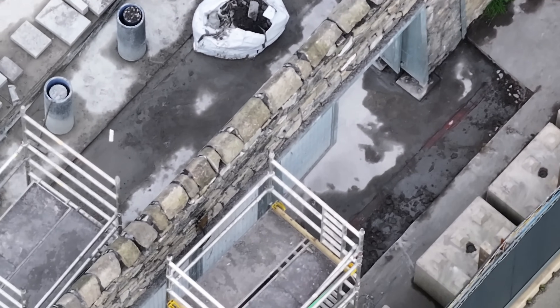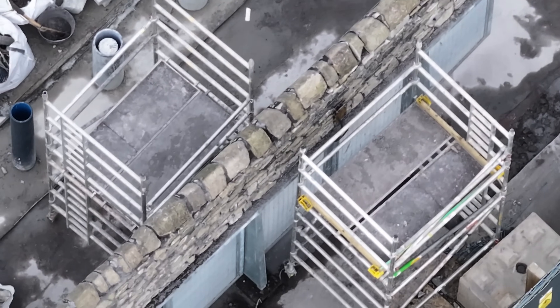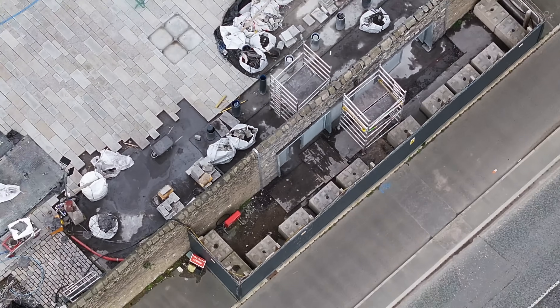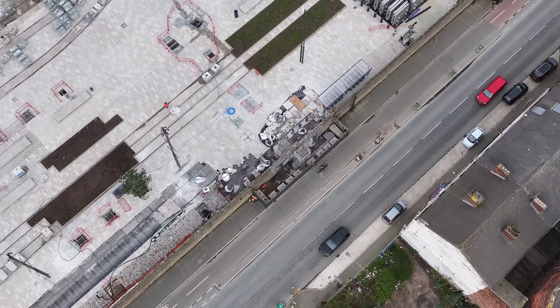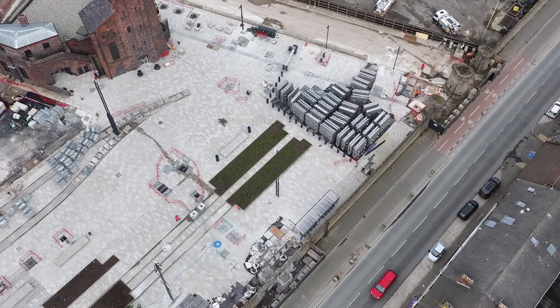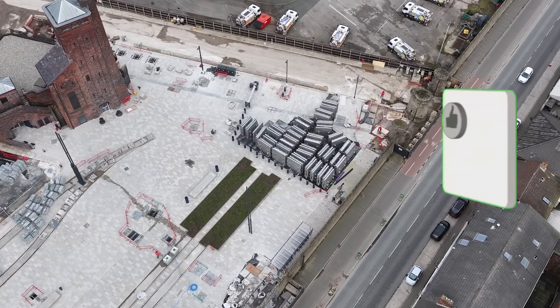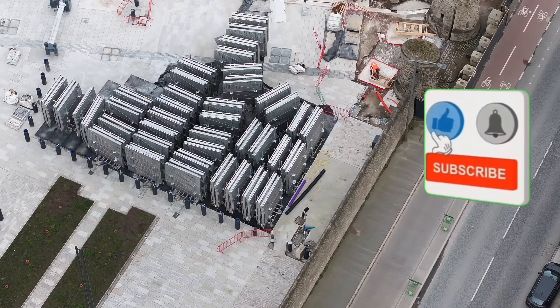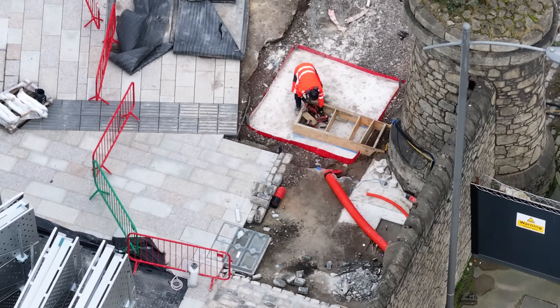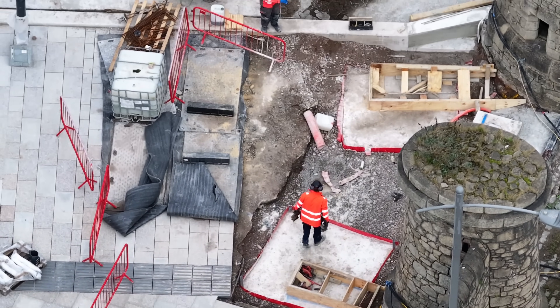Some steel supports on there. All the barrel sections here, down towards this corner. Some prep work over here.